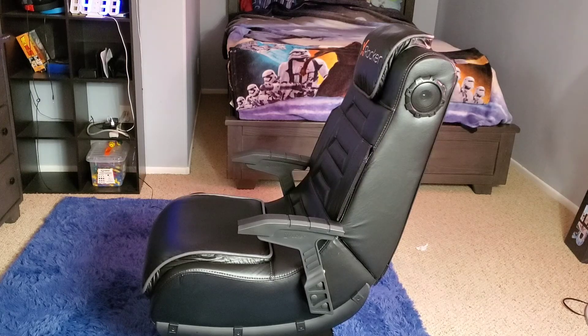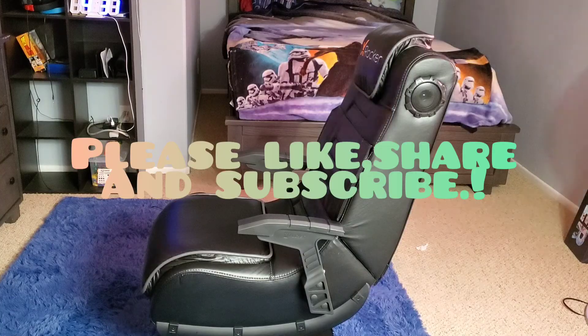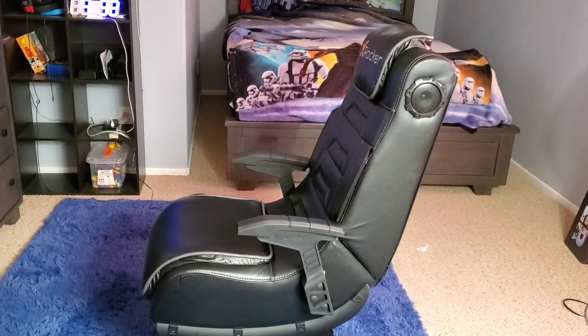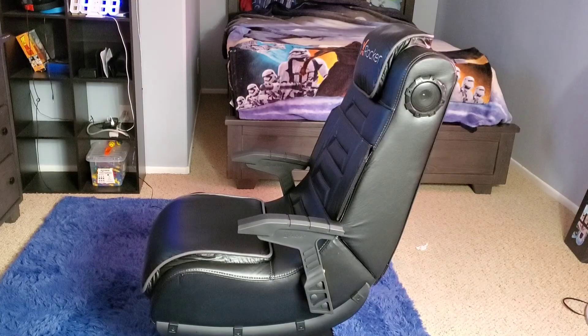"Strong grenade, strong grenade... Get out!" — testing out the chair's audio with some game sound.